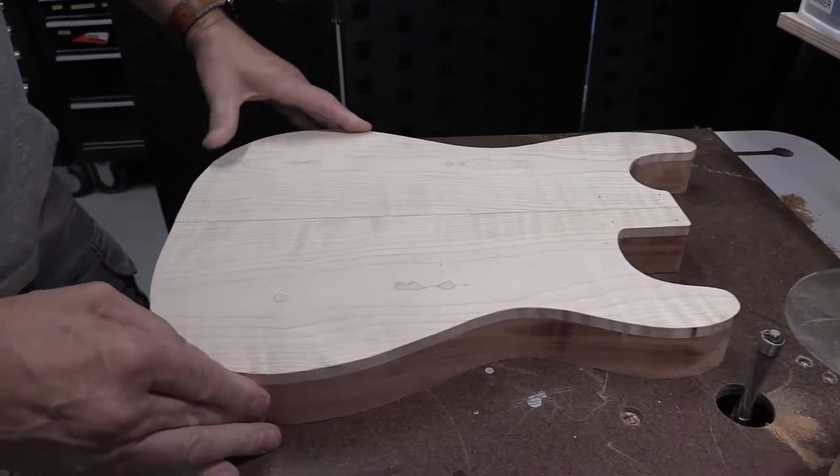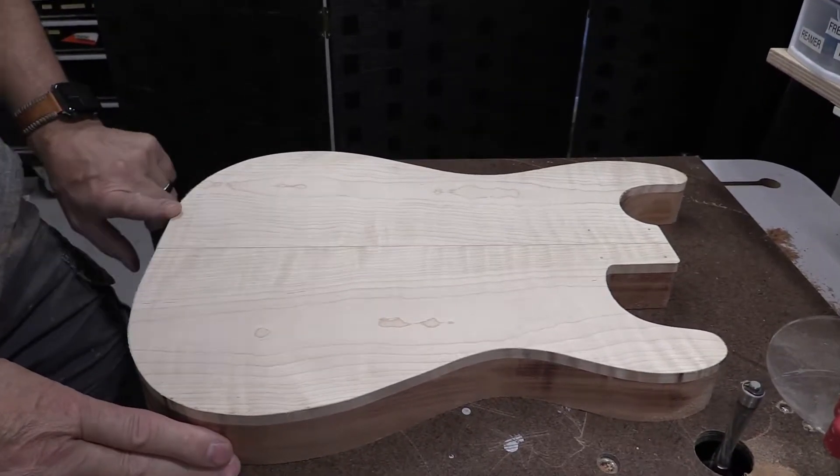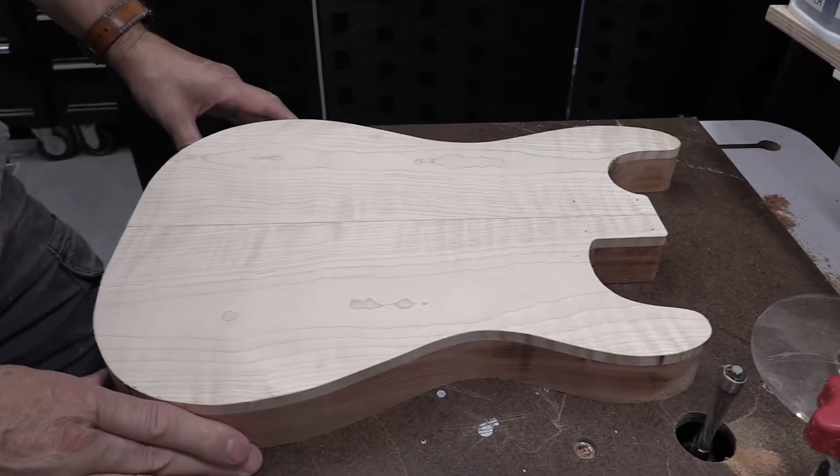The next thing we'll do is drill holes. Just keep following along in the lessons and you'll see this whole thing materialize right before your very eyes.